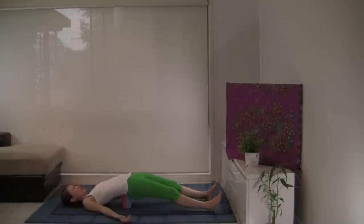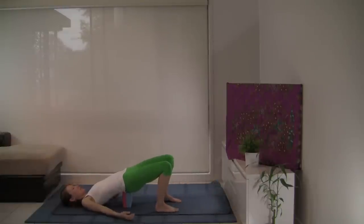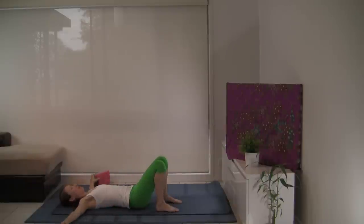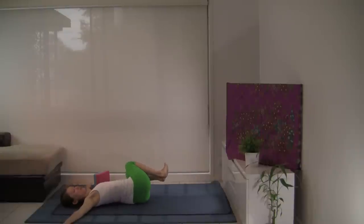Gently open the eyes. Bend the knees. Lift the hips gently and take the block out from underneath, and lower the back little by little. Let's take our arms out at shoulder height. Bringing the knees into the chest, take an inhalation. And with the exhalation, let the knees fall to the left as you gently turn the head to the right.